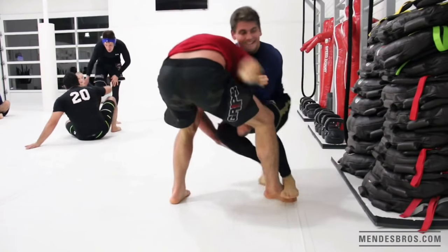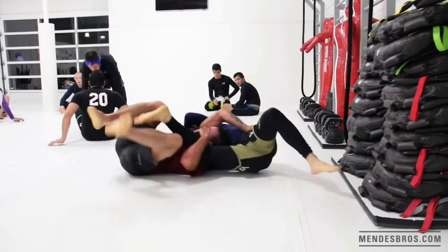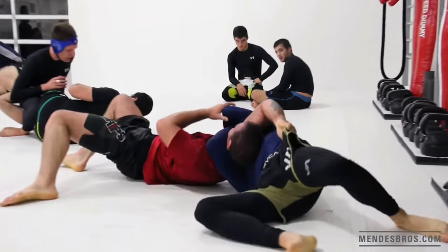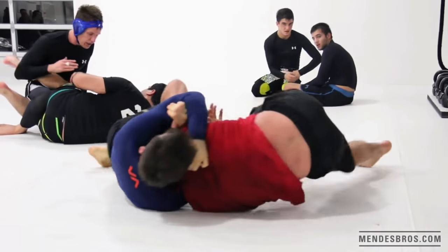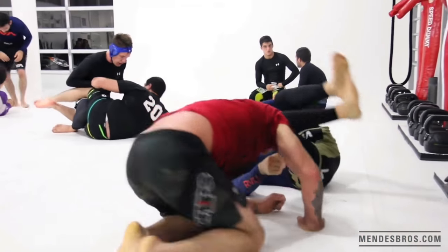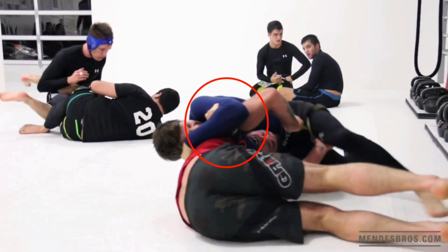In this video, Hoffa hits an excellent Anaconda choke against Jake Shields. Notice it's the exact same position Hoffa used in his demonstration and against Justin Rader at ADCC 2009. The hand threading through underneath the armpit is pointing upwards, and he's able to close his left elbow tightly to internally rotate the shoulder.